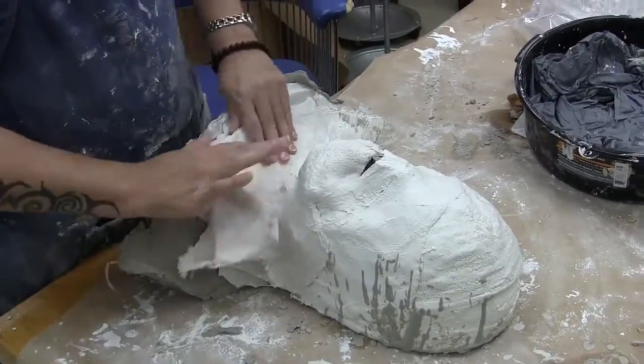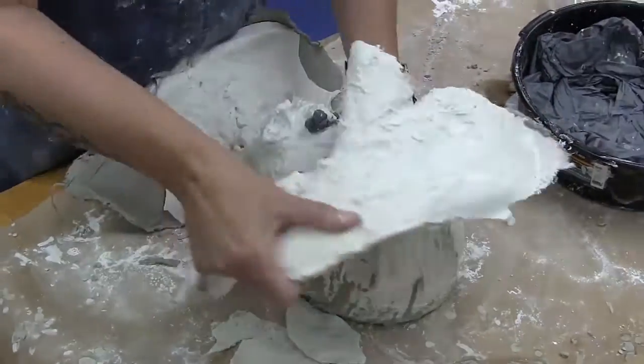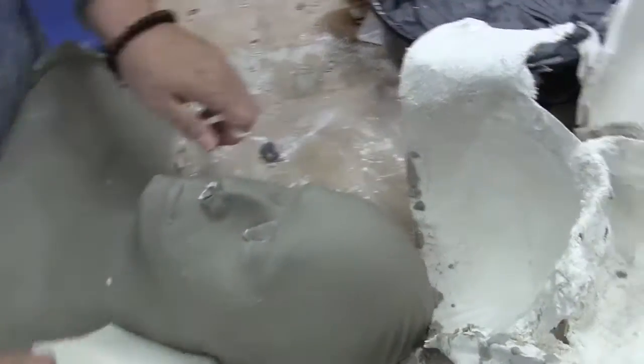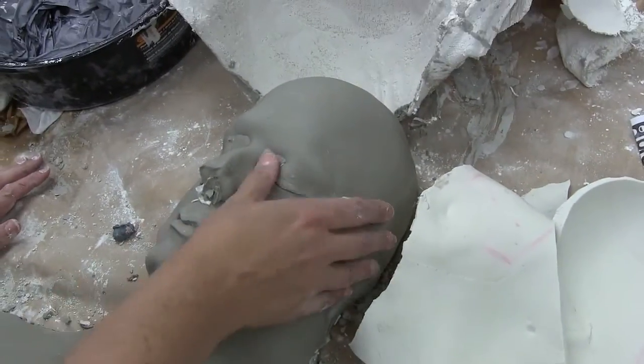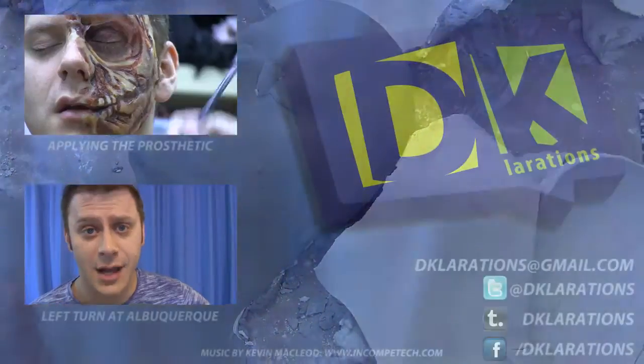And now the moment of truth: the plaster bandage and the alginate are removed and we get to see how well we did. As you can see, that is my face — which is actually really weird to look at. Thanks for watching! I will have the second part of this — which is the application of the prosthetic that was molded onto this life cast of my face — up very soon. Toodles!